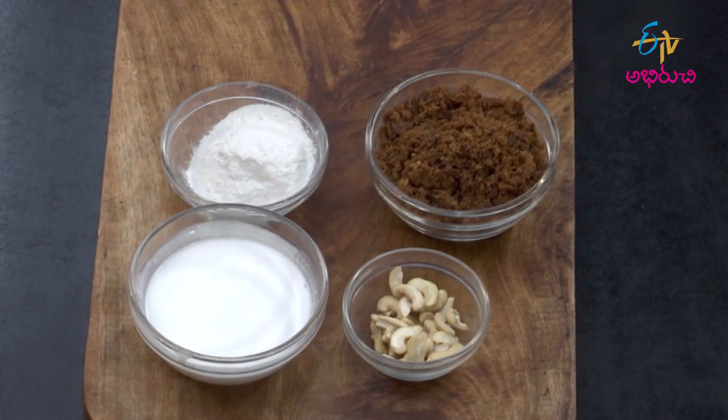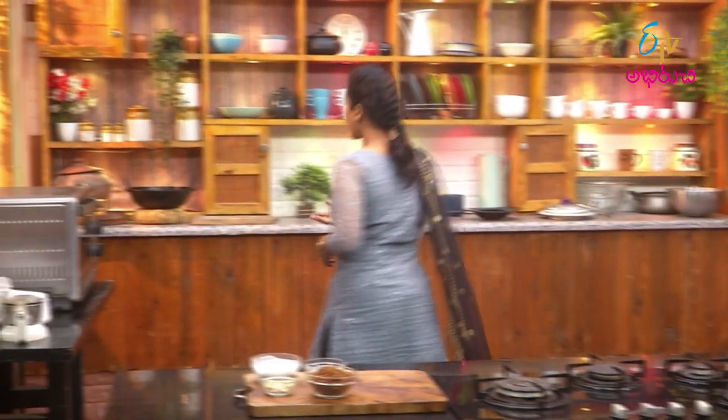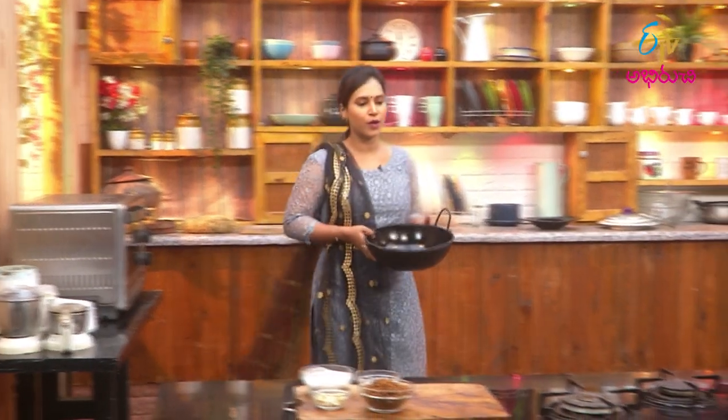We have 5 ingredients. We have a little bit. They are very small. We need to cook in the kitchen and boil the dish.